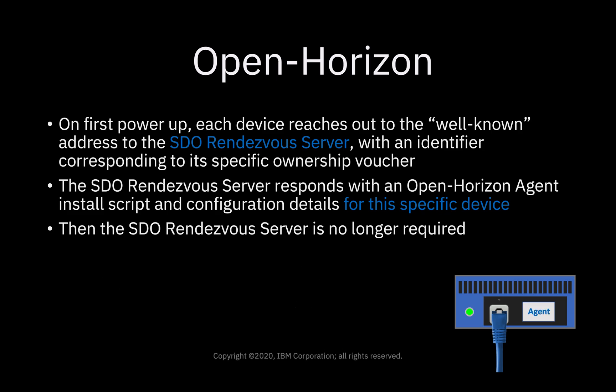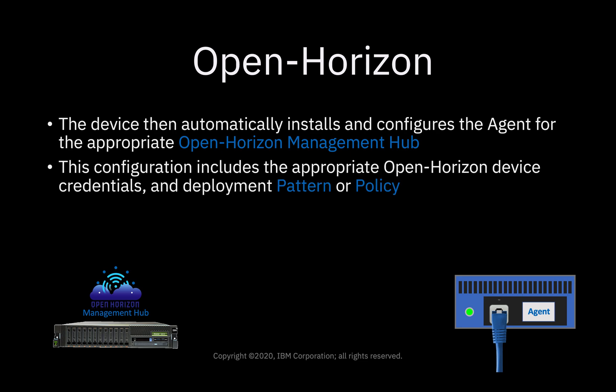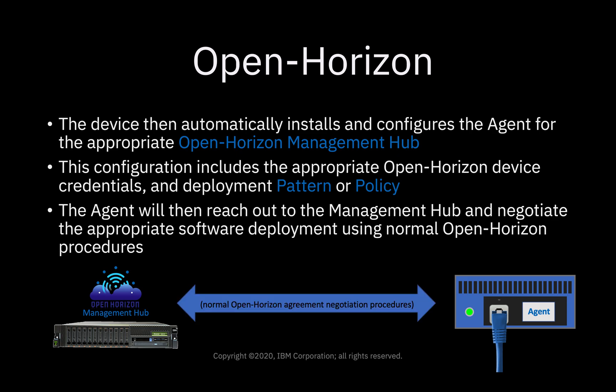The SDO rendezvous server responds with an OpenHorizon agent install script and configuration details for this specific device. Then the SDO rendezvous server is no longer required. The device automatically installs and configures the agent for the appropriate OpenHorizon management hub, without any user action at all. The configuration includes the appropriate OpenHorizon device credentials and the deployment pattern or policy. The agent then reaches out to the management hub and negotiates the appropriate software deployment using normal OpenHorizon procedures.